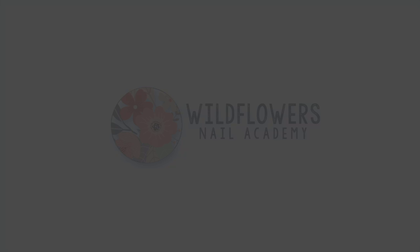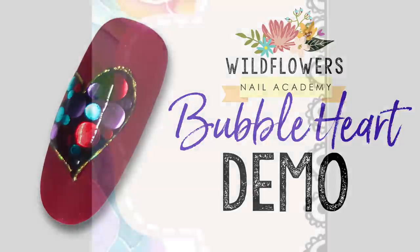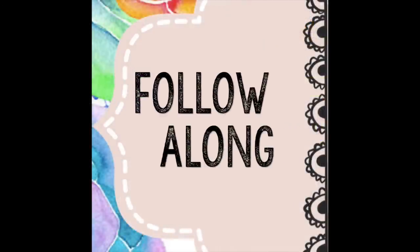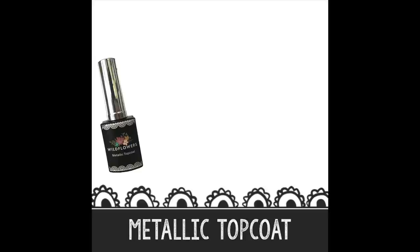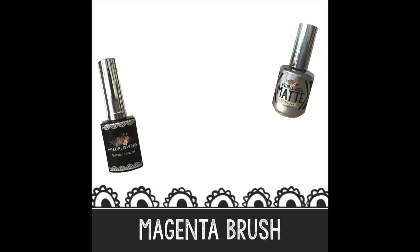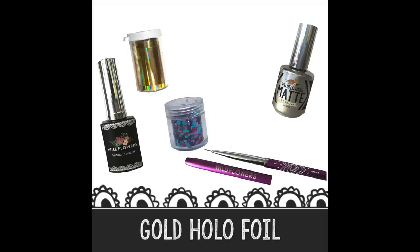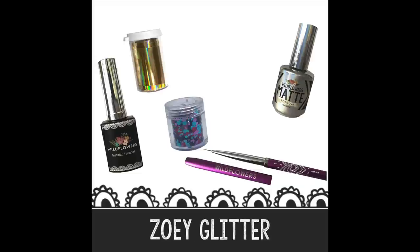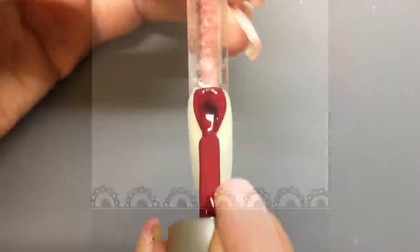Hi, I'm Lauren Weirman, creator of Wildflowers Nails. Check this nail out — this is our demo for today. You can follow along with us. Here's what you'll need: the Wildflowers metallic top coat, the Wildflowers matte top coat, the Wildflowers magenta brush, the Wildflowers gold holographic foil, Zoe glitter, and the Wildflowers black stamping gel.